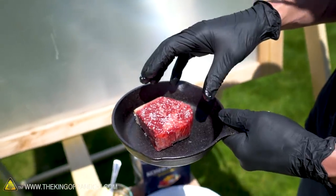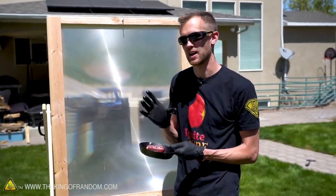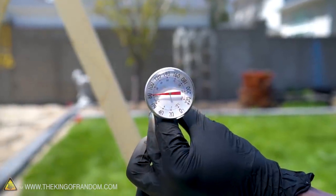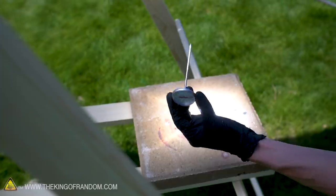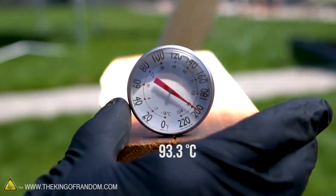We'll start with this smaller piece of steak in the pan and we need to find a point of focus on our solar scorcher where there is a lot of heat but it's not so concentrated that it's just going to burn the meat. To do that I have an instant-read thermometer and I'm going to try to hold this in the beam and see if I can find a place where it's putting out about 200 degrees Fahrenheit of heat.